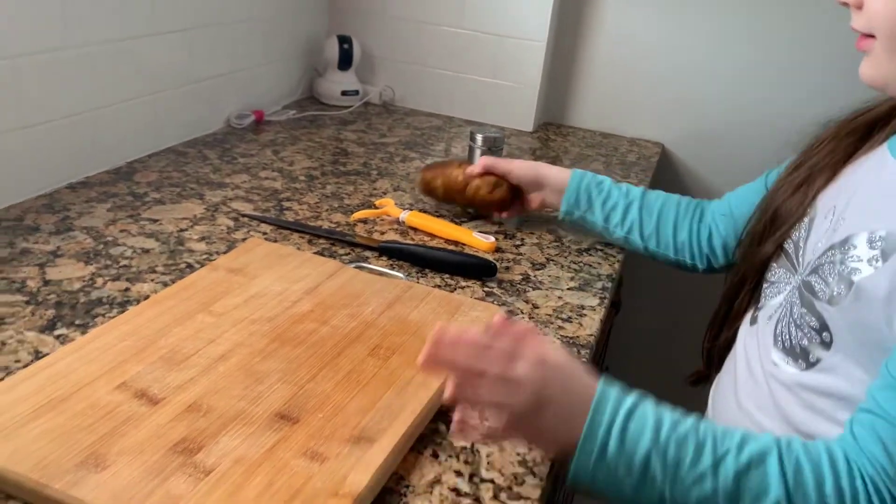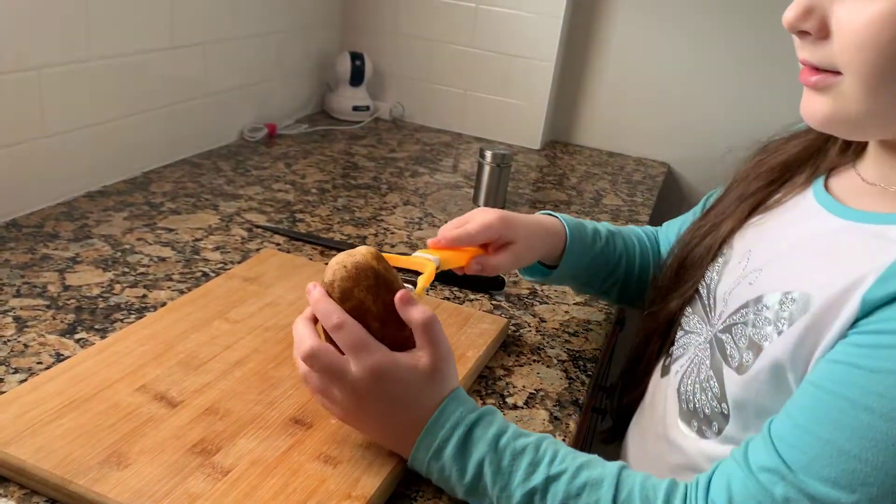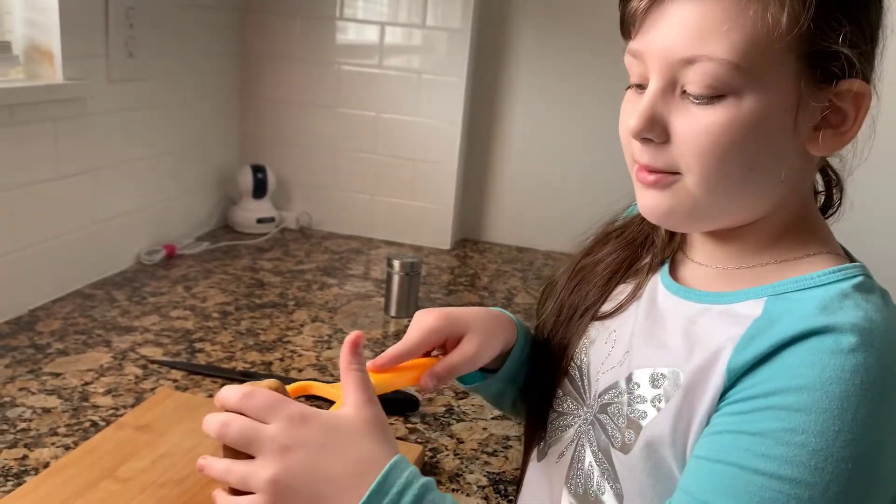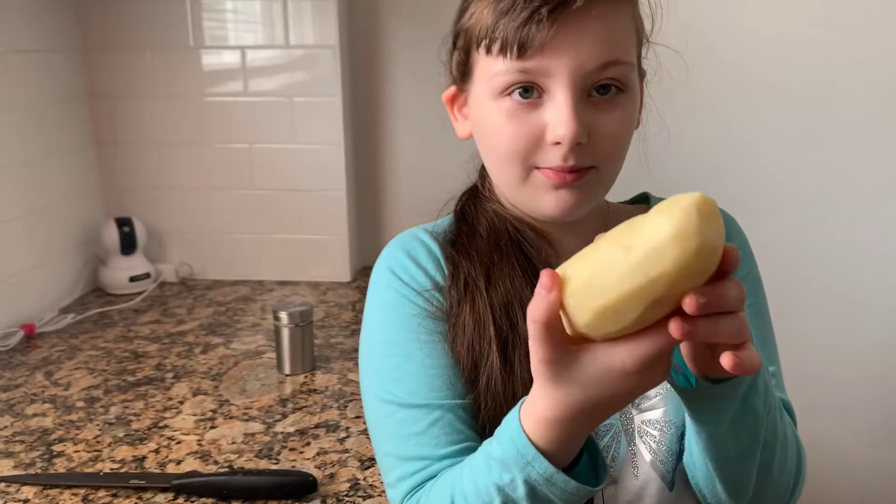Now, I am going to peel this potato using my mom's help. So, this is what I got.